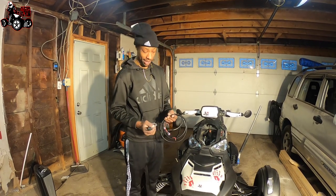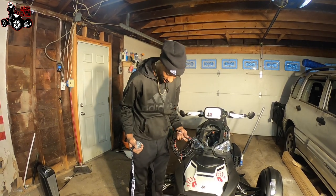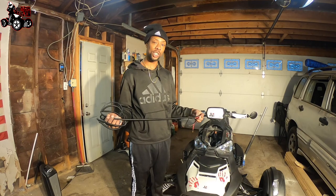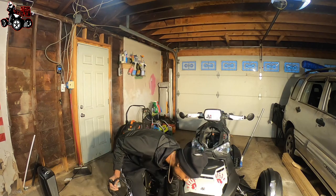And it hooks up to your accessories. So, if you got any accessories running to your battery, this actually will give power to those accessories. So you don't have to have a bunch of stuff going here.